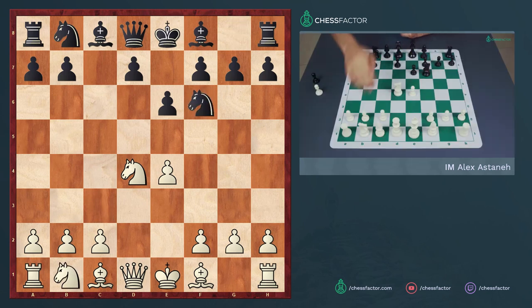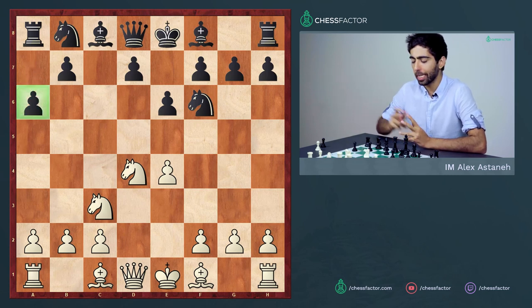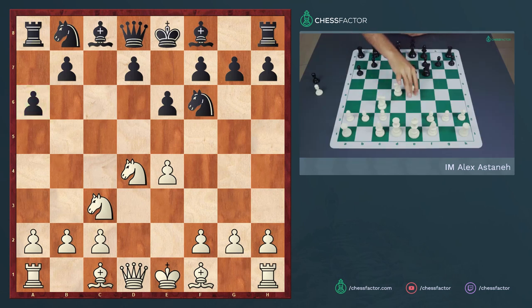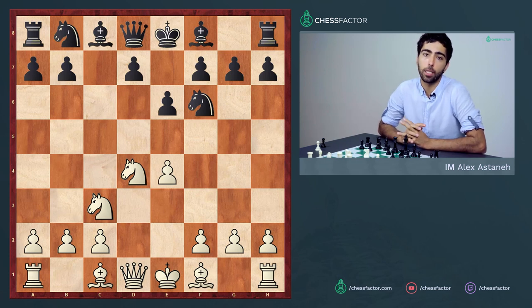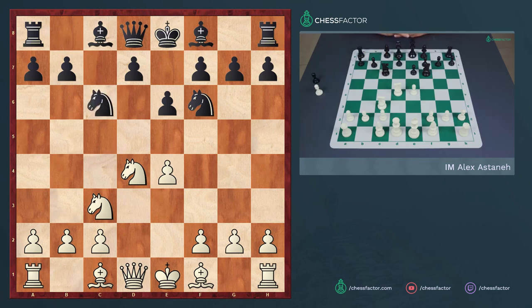After knight f6 and knight to c3, black sometimes brings his knight out to c6 instead of the pin variation. We've seen that in many Sicilians black likes to put the pawn on a6 and control the b5 square, but here, because the knight is already on c3, white can play e5 and harass the black knight. Black usually likes to avoid such a move, so he could play d6 and go for a Scheveningen setup, which we've covered in a different video.